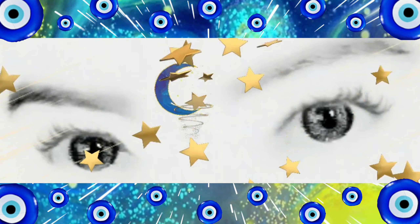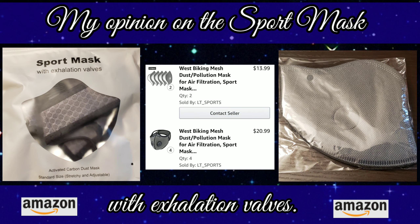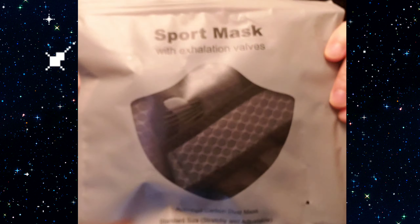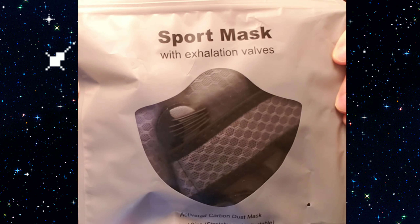Welcome back to my channel, she goes by India — yup, that's me. I'm gonna give my honest opinion on this sport mask. Here's the sport mask inside the packaging.